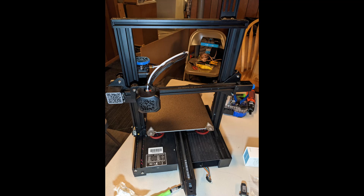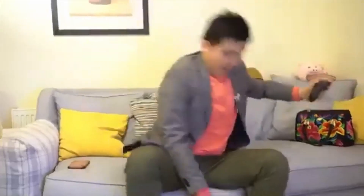This is the Creality Ender 3 V2. It has helped me to realize my mom was wrong and that I'm not special. Emotional damage!